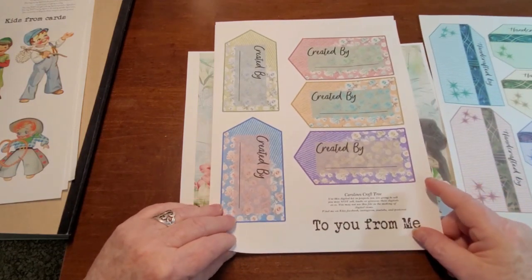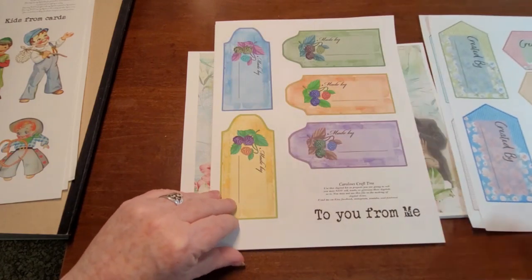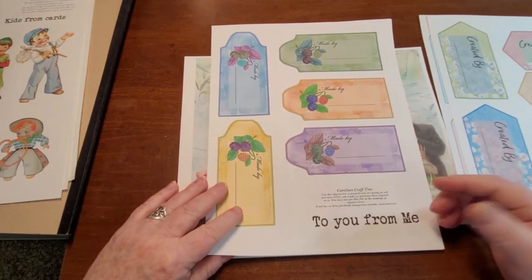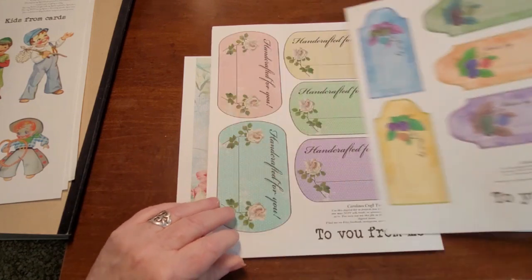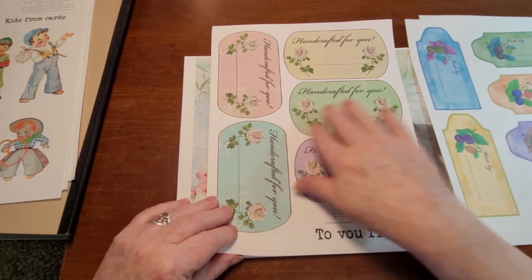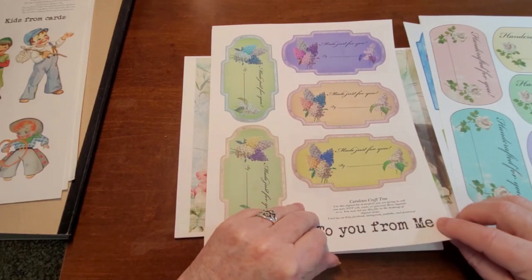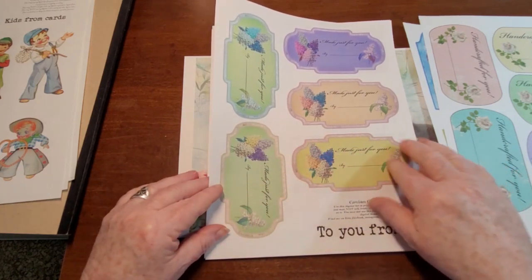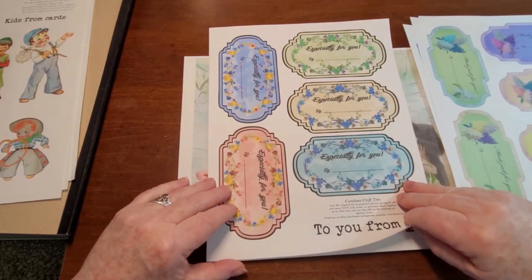There is one that says 'created by' — you can decorate them up a little bit, throw them in a pocket, or put them on the back or front cover. There's 'made by,' 'handcrafted for you' — I think this is my favorite, I love those polka dots. And then 'made just for you by.' These would make great book plates on the inside cover, or even on the back of a project that you made.